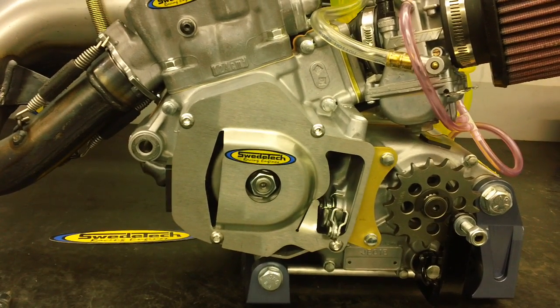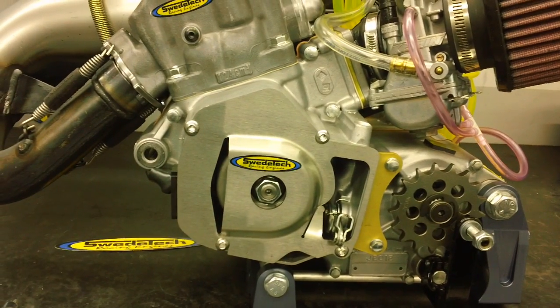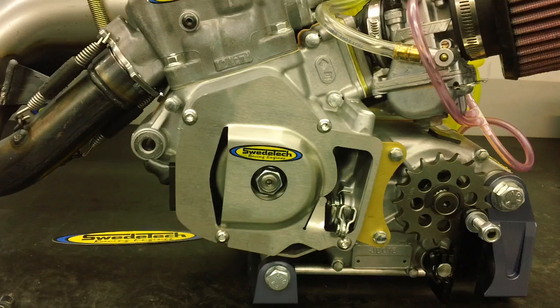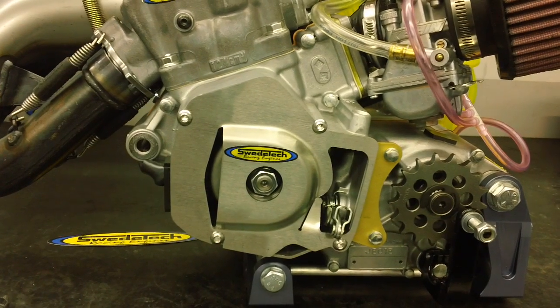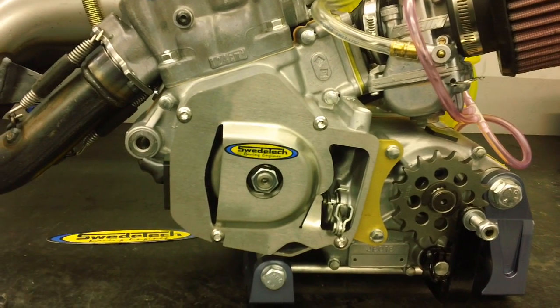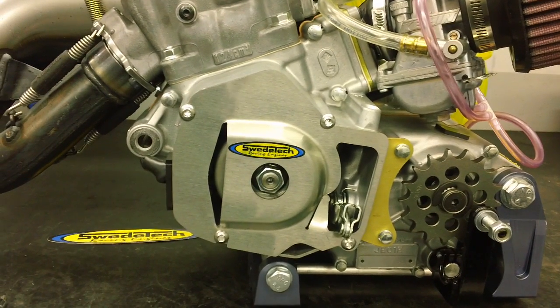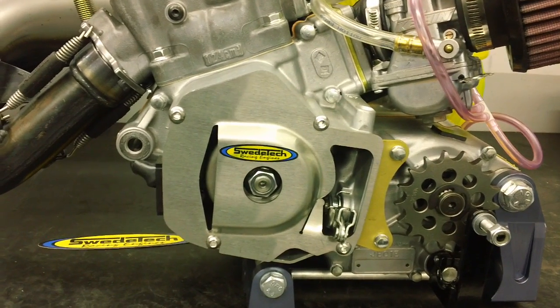This short video is going to explain how to install the SKUSA mandated timing plate. This is also a good time to inspect your easy clip, your sprocket, your clutch lever arm, and your J-arm for wear, tear, damage, or possible breakage.